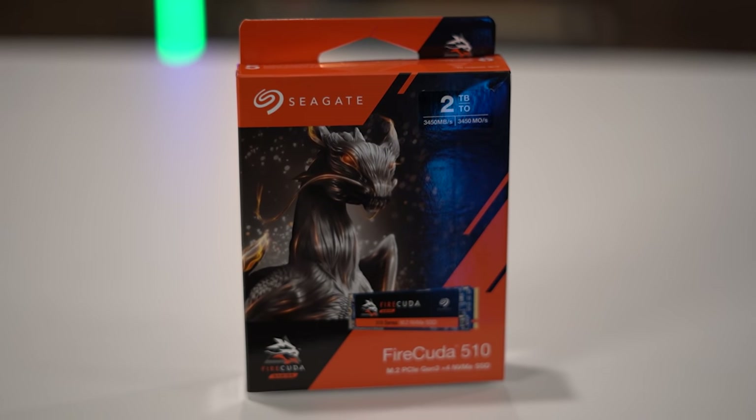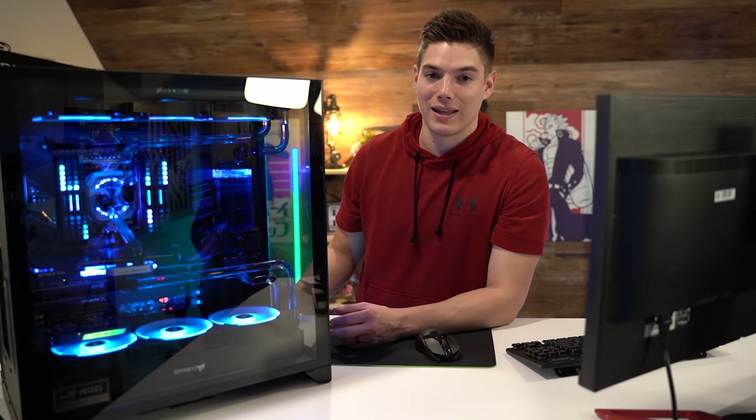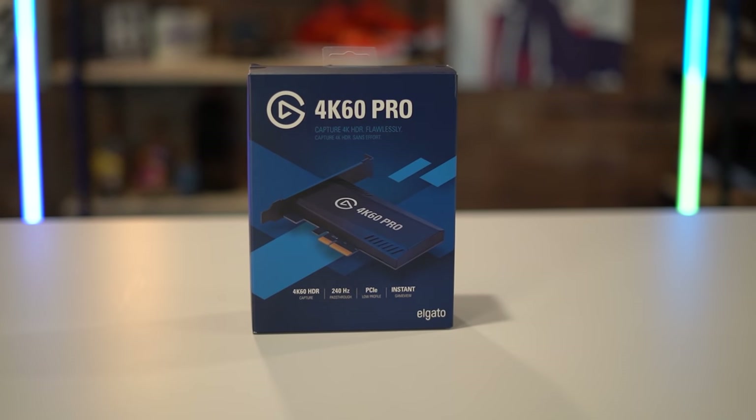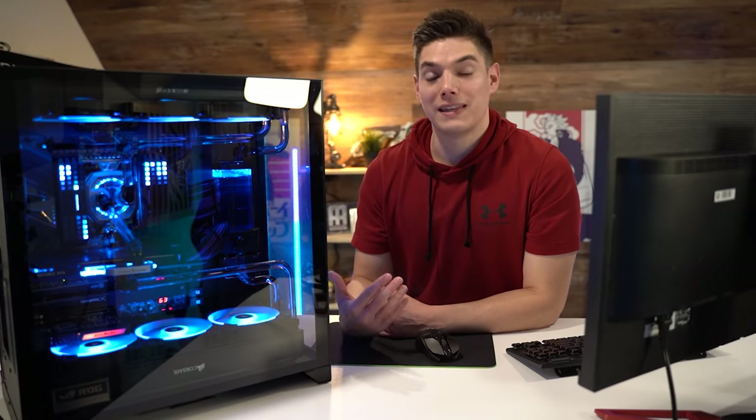We have three 2TB M.2 drives in this, and I actually ended up adding another 2TB SSD later because it was sitting here from another PC — so that's 8TB of solid state storage total. The two capture cards I primarily use for streaming and recording are an Elgato 4K60 Pro Mark II as well as the AVerMedia Live Gamer 4K. The power supply is a Corsair HX-1200i — this was actually from a previous build because power supplies are still difficult to get and prices are super jacked up right now.